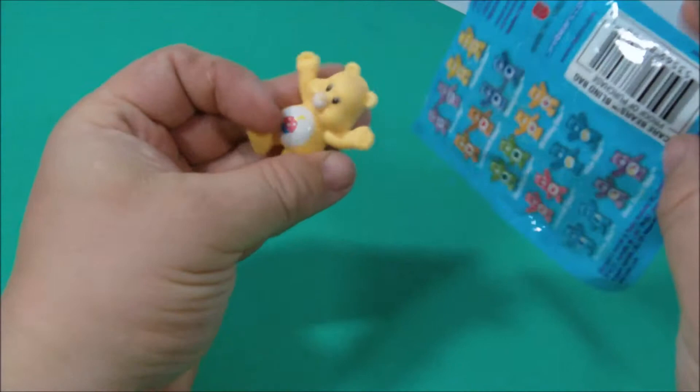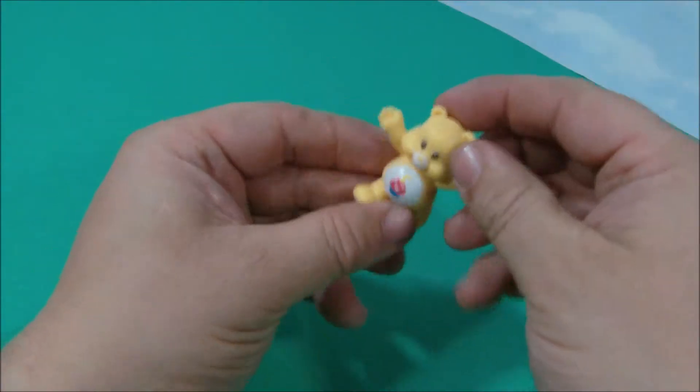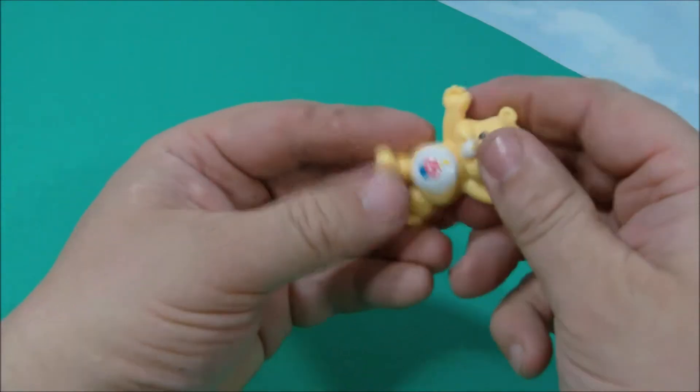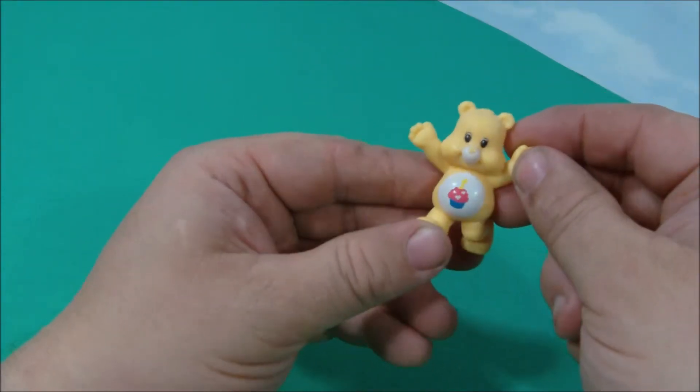What did we get? A Birthday Bear! Maybe we'll have to get them together to play. These are all really hard, durable models — they're pretty neat. Let's open up the next one and maybe we'll have a little party.